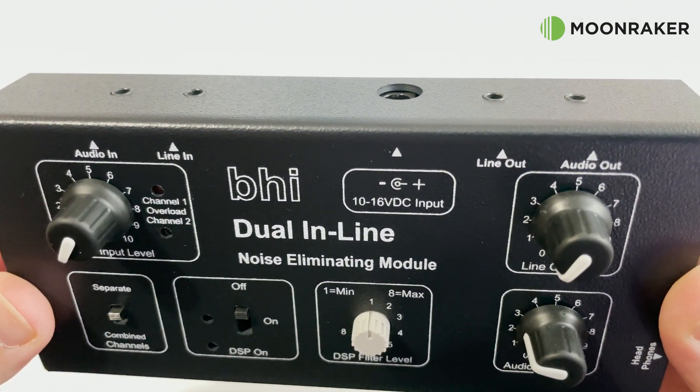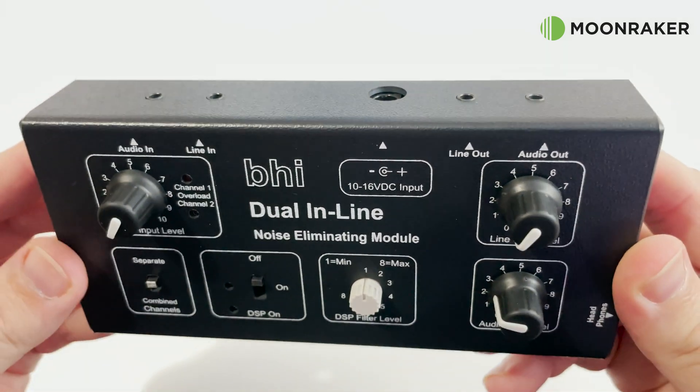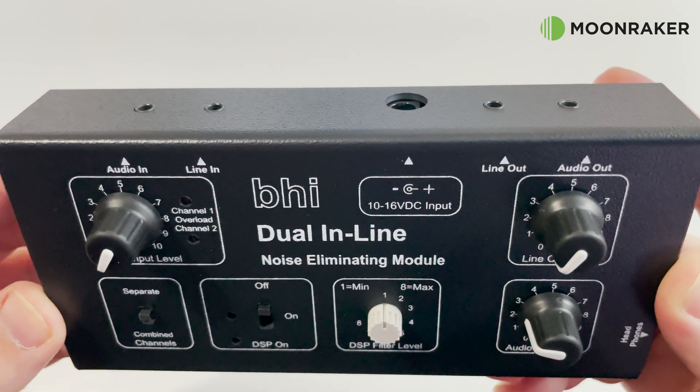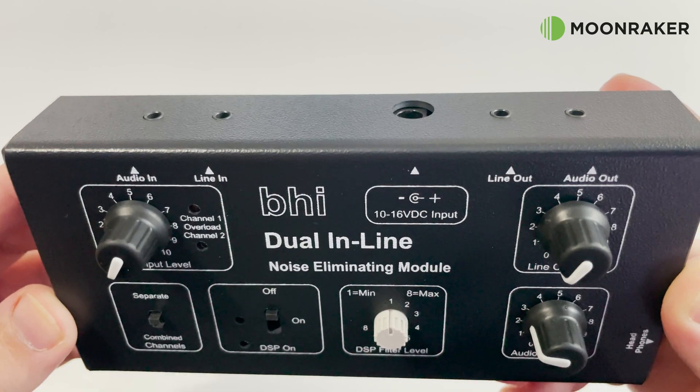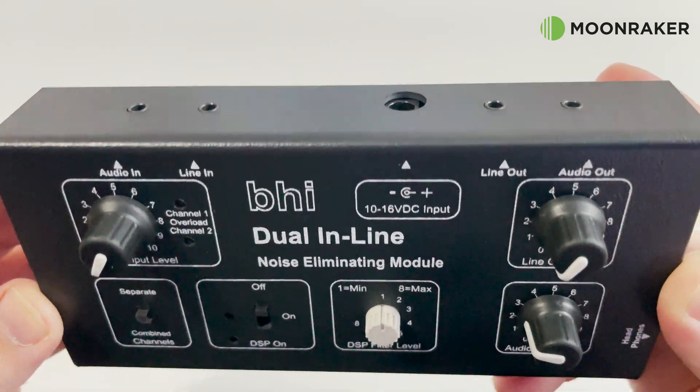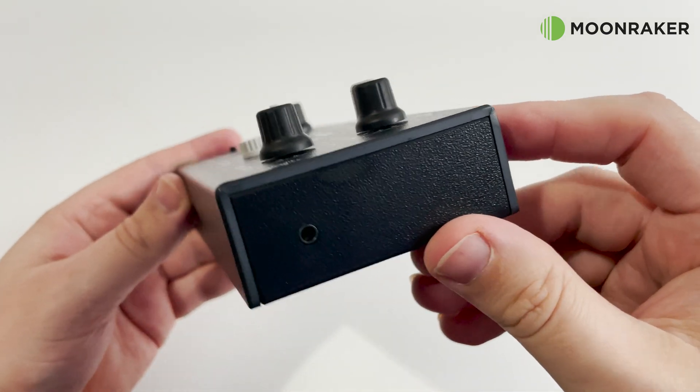On the rear panel we find the input and output sockets along with the power socket. Each socket is clearly marked on the top panel which helps to ensure the correct cables go into the correct socket. The audio output socket also has the ability to drive up to 7 watts RMS.